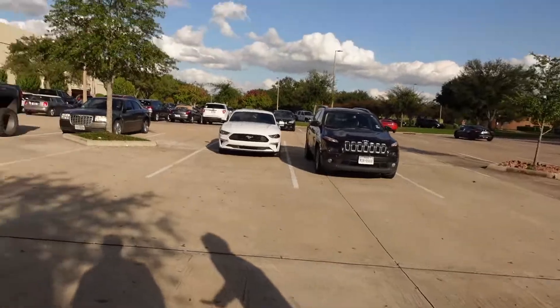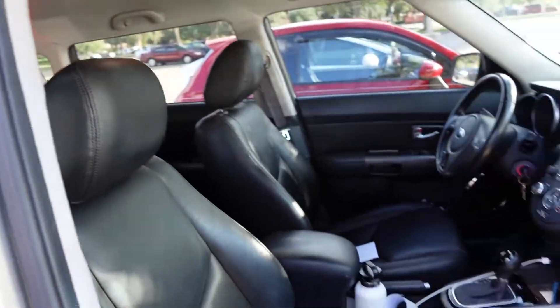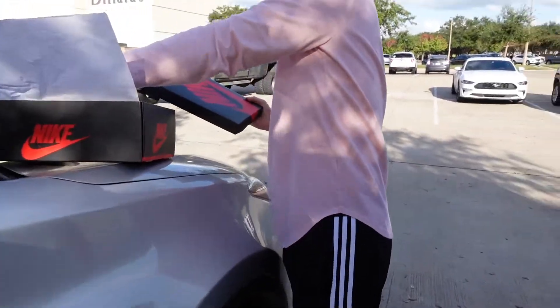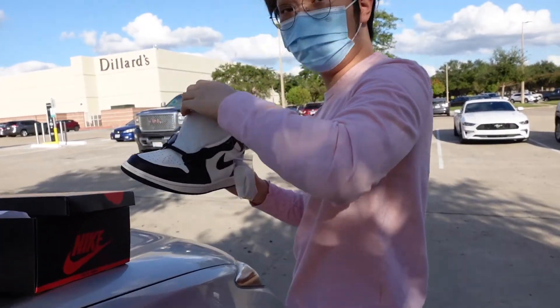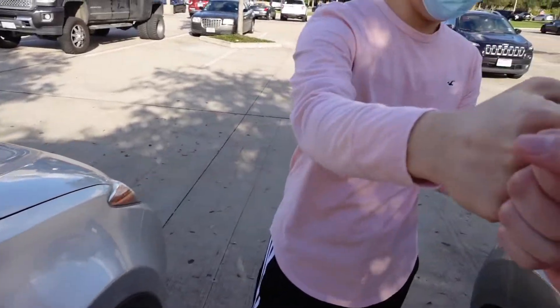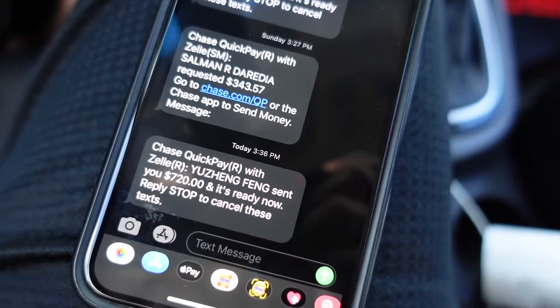Thank you guys for tuning in. I'm just waiting for my man to pull up right now and we'll get these sold. I got the shoes over here — the nine right there and the nine and a half. Those are my Court Purples and Royal Toes too — I'm holding them, but if the price is right I'll let them go. We're doing $720 on the Mochas — easy, business as usual. Thank you so much. Let me get a photo so I can shout you out on Instagram. Mochas have been sold for $720.